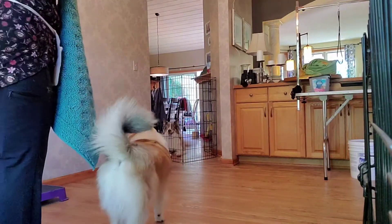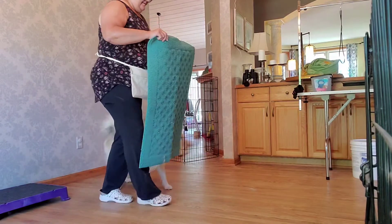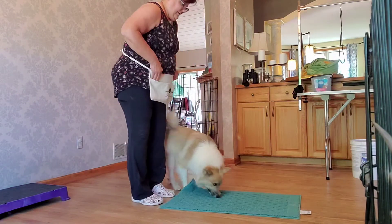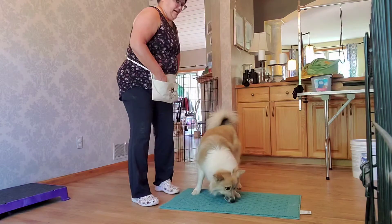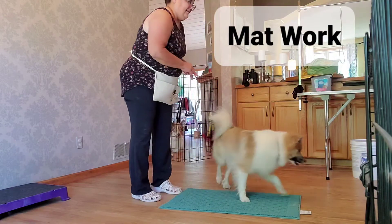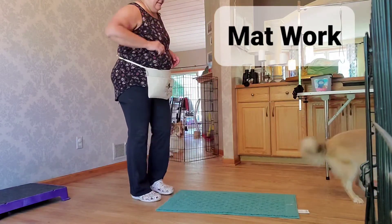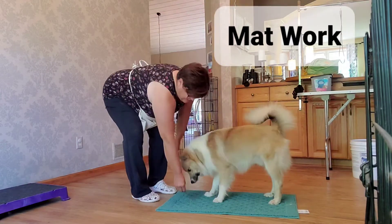All right, let's go with the mat. See it? See it? Yes, good boy. Good boy. Awesome puppy, awesome dog. Yes, good boy. Good boy.